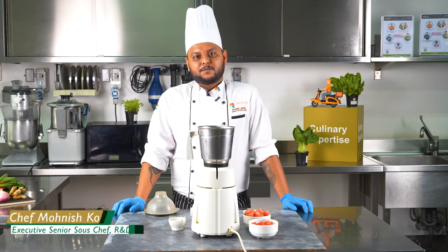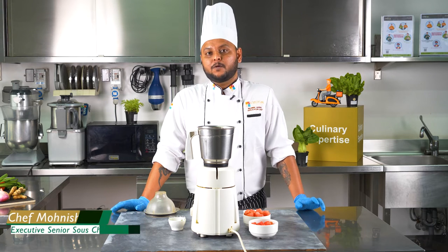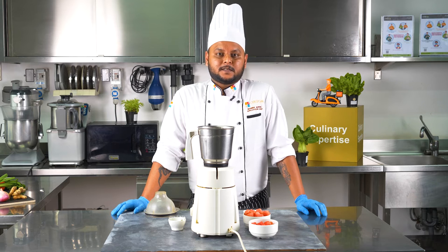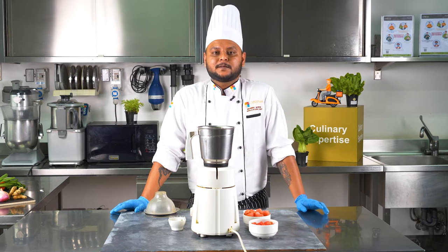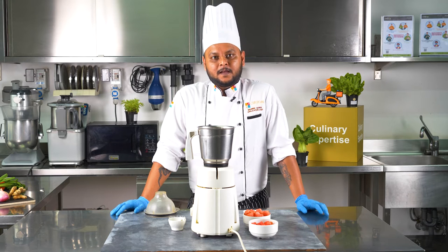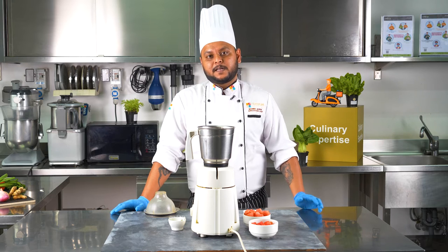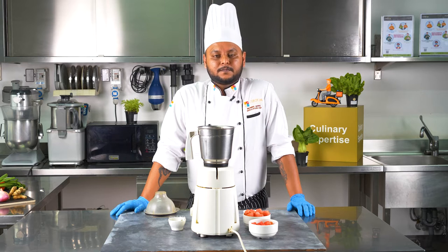Hi, this is Chef Monish from Griffith Foods India and today I'll be showing you a variation of a very popular cold soup. Yes, you heard that right — cold soup, which is watermelon gazpacho, and it will be spiced by using Custom Culinary piripiri seasoning. The gazpacho is a very popular cold soup and also the national soup of Spain.